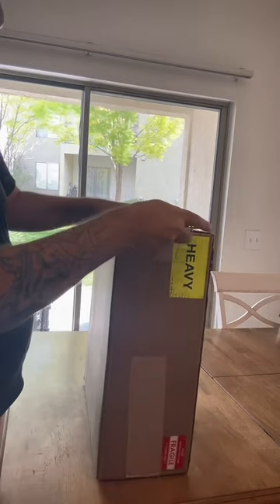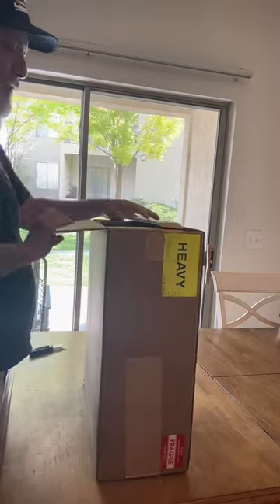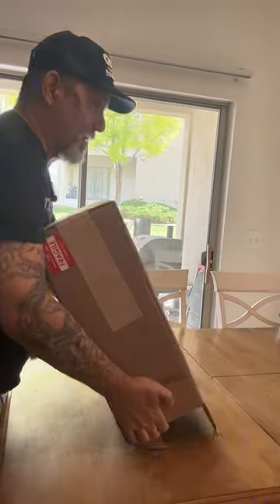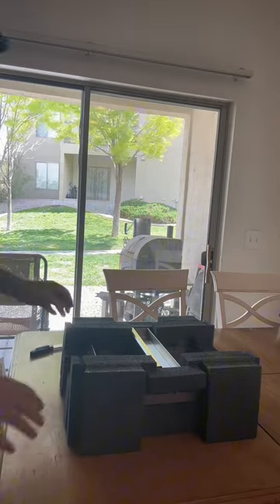At 53 years old, I never thought I'd be doing an unboxing video, but today I got my chud press in the mail. It only took three days to arrive, just over 300 bucks. I'm sure all of you are wondering what the hell this is — go find Chud's BBQ on YouTube.